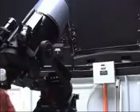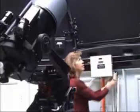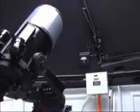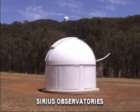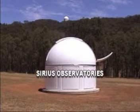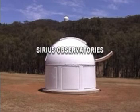Our clients not only include amateur astronomers — our observatories have met the exact requirements and specifications of tourist resorts, schools, universities, government instrumentalities and the military. Please visit our website or contact us via phone or email should you require any further information. We hope that you have enjoyed this presentation from Sirius Observatories.